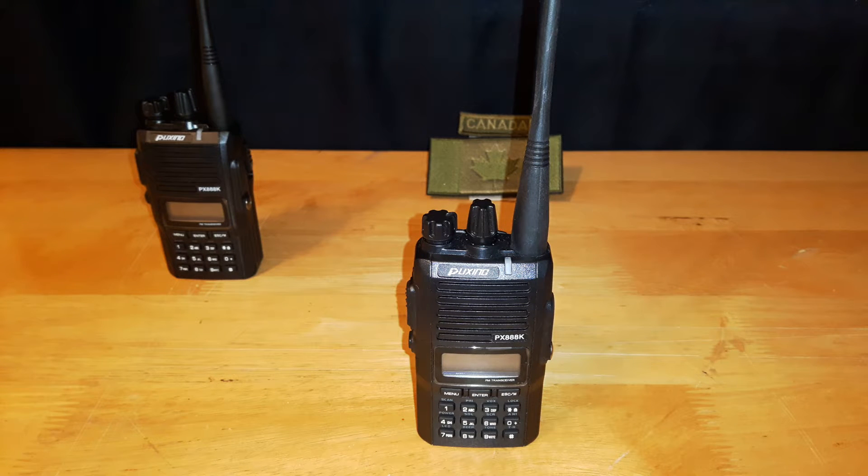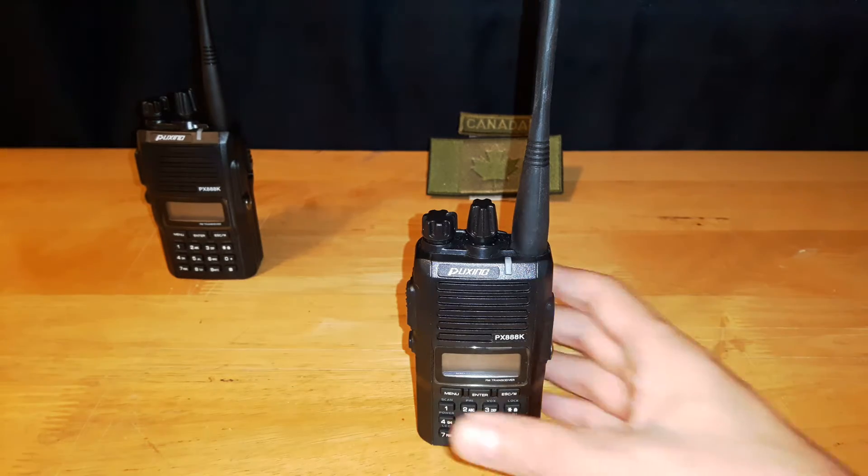Welcome back to another video. Today I'm going to continue on with the series of videos that I've been doing for the Puxing PX888K. In previous videos I did the unboxing, the menu features, and how to program it with software. Today I'm going to be showing how to manually program the Puxing PX888K. So let's get to it.